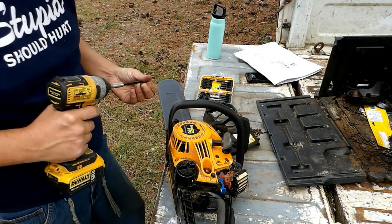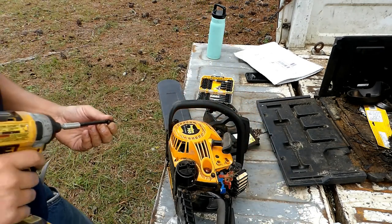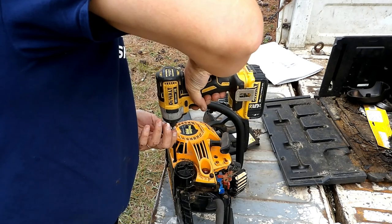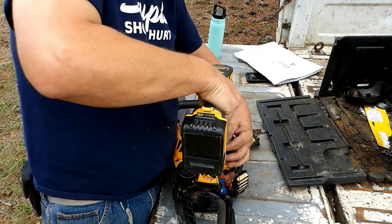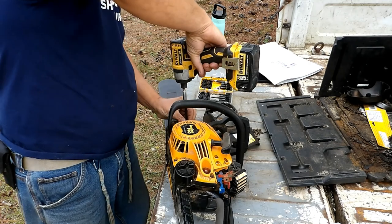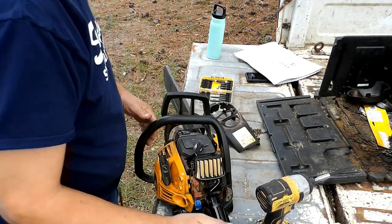A lot of this stuff I will take in to get fixed, but I try to start doing a lot more of my own repairs - just when I can't figure it out. Plus when I was working all the time and only doing stuff on the weekends, it just didn't make sense for me to do it. And I hate small engines, but we gotta do what we gotta do.